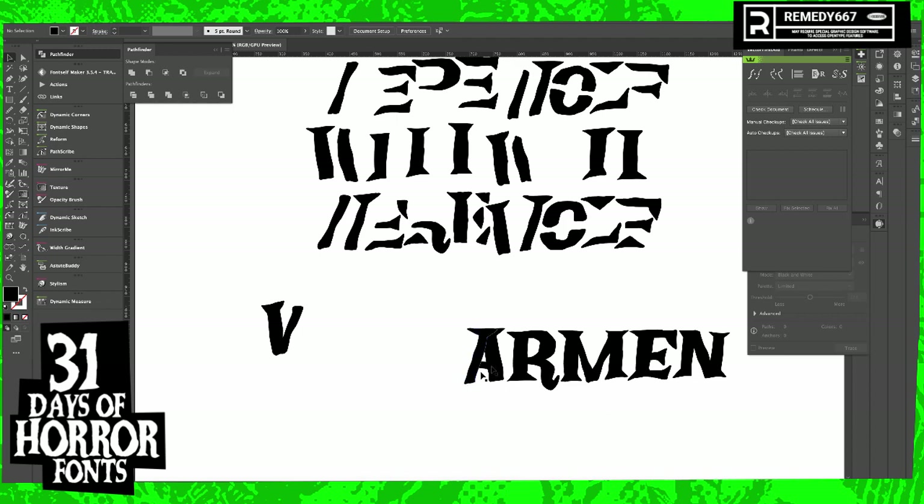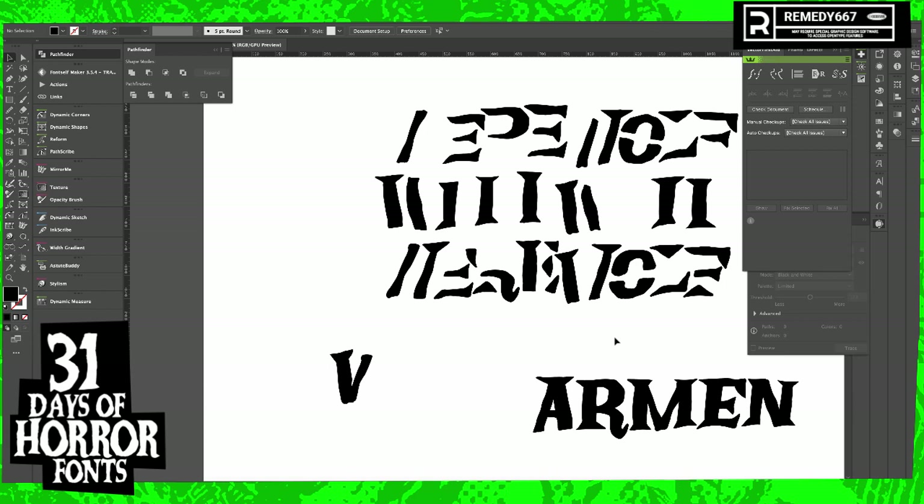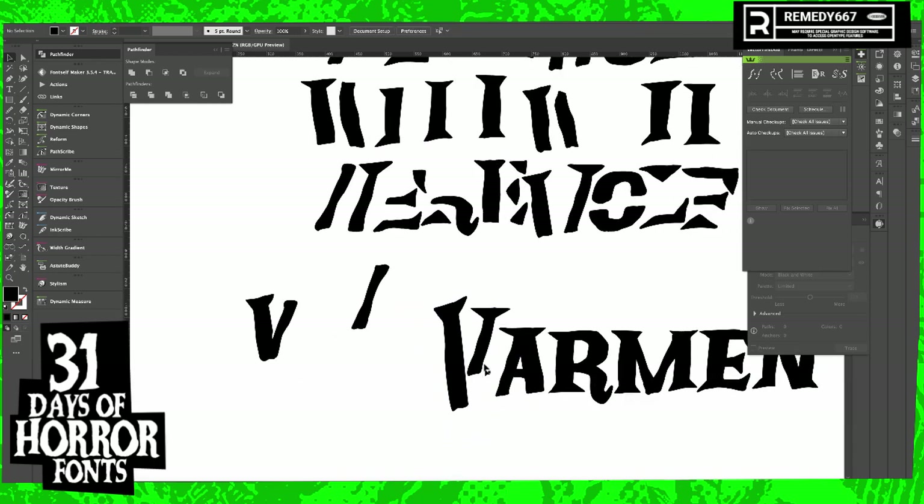I love that the bottom of the A doesn't have any serifs. I do what I want. I'm the bottom of the A — I do what I want. I'm just going to trim this down.